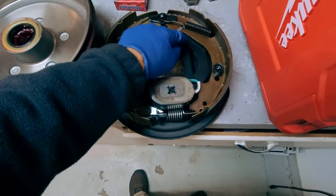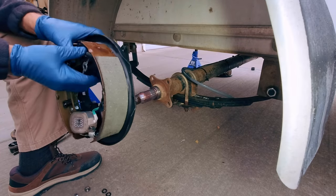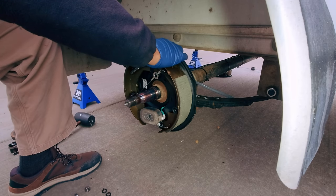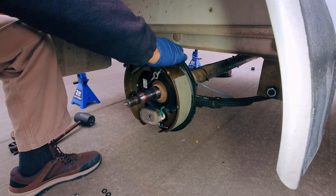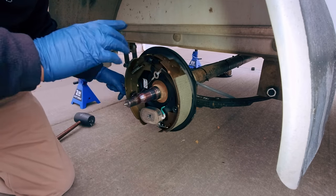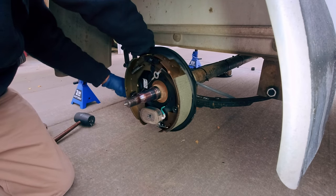Just line those four studs up with the four holes. We've got four lock washers and four nuts — the nuts are American, 11/16ths on this kit. I don't know the exact torque spec, but they've got really strong lock washers on them, so just run them down tight. Starting to see how easy all this is — it's really not bad at all. The whole brake job in an afternoon, easy.